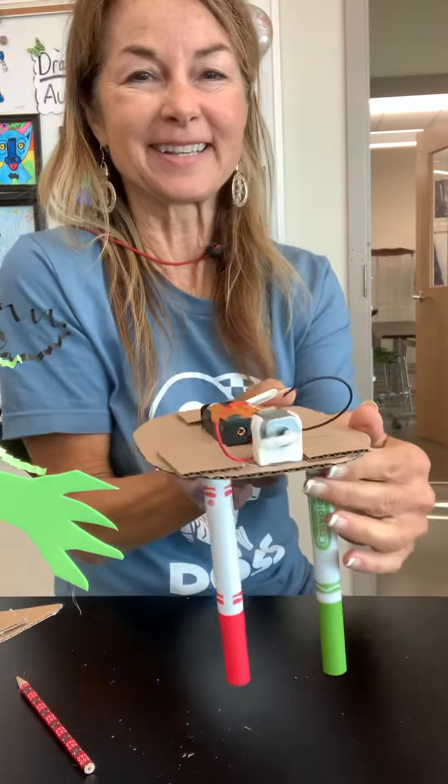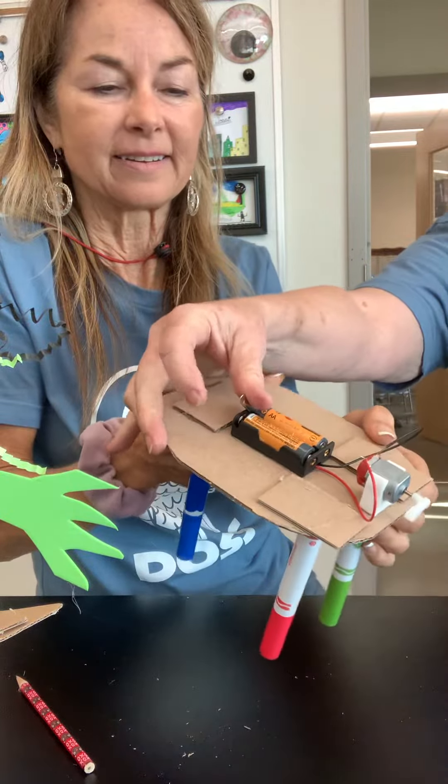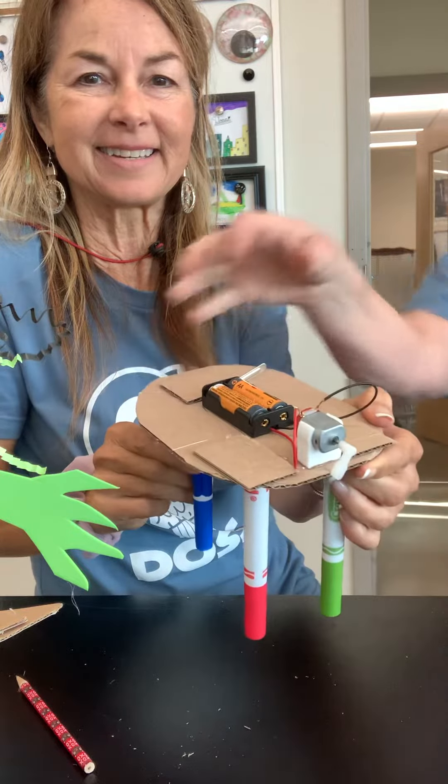I'm just gonna show you — see the little white thing right there? Yeah, and then when you flip it over it turns. Yay!